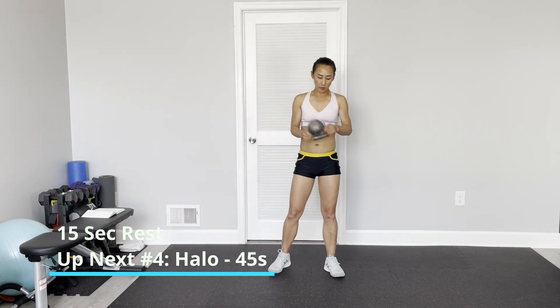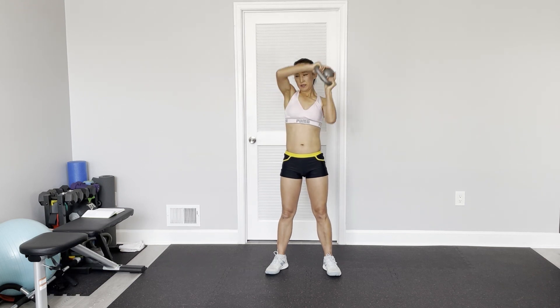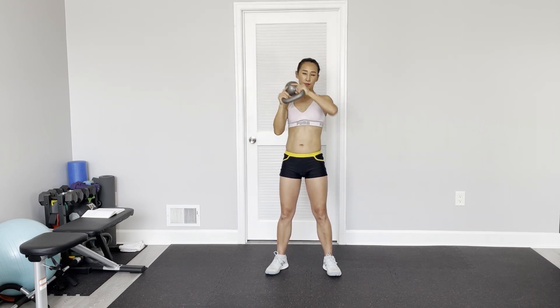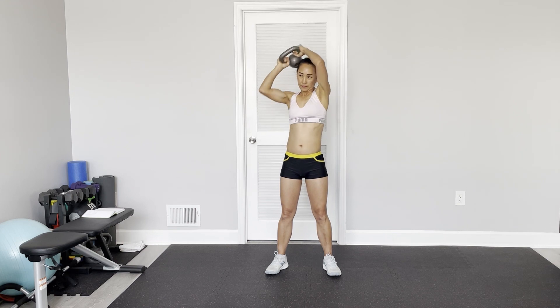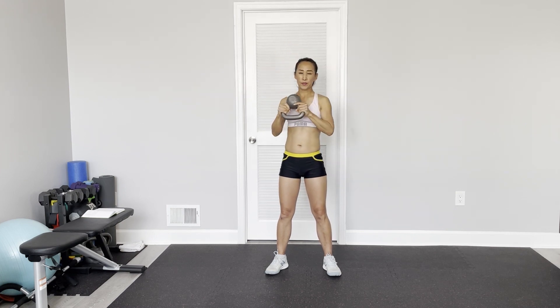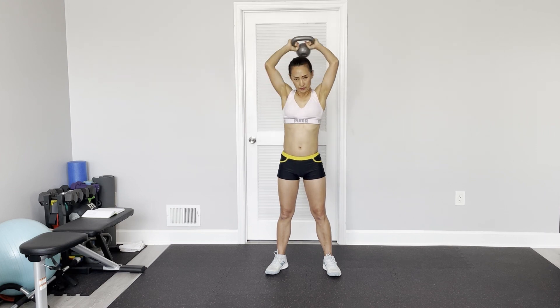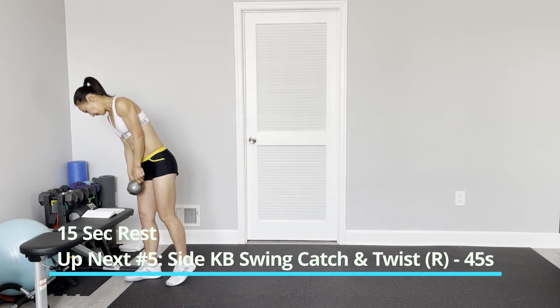Halos. I'm going to grab the horn of the kettlebell — bottom up. If thumb down, just hold the thumb down. Then we make a circle around the head. Keep your core engaged. Keep your elbow close to your hip.